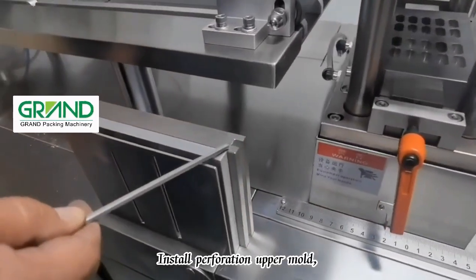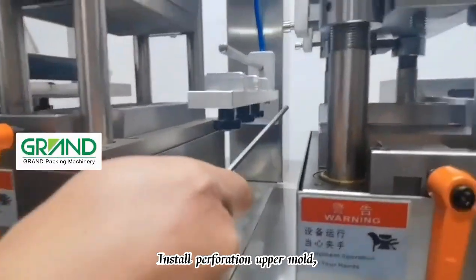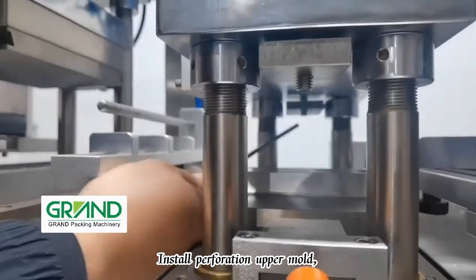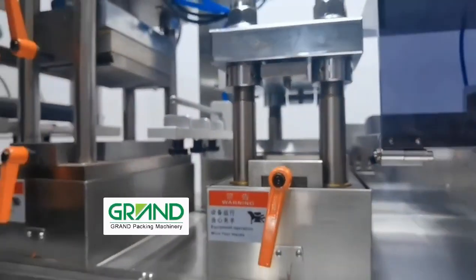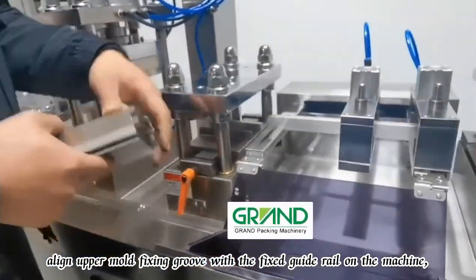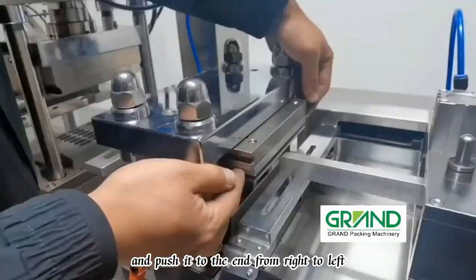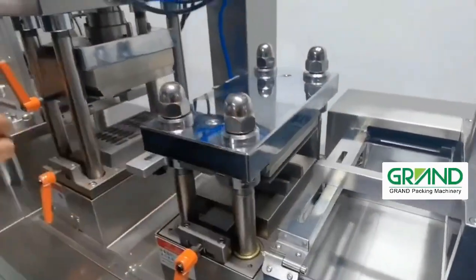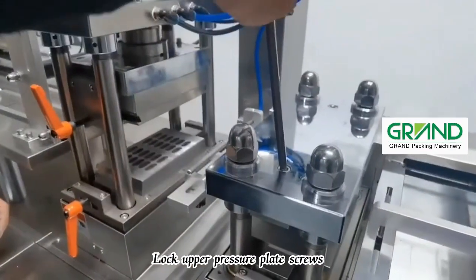Install the perforation upper mold. Open the safety cover, align the upper mold fixing groove with the fixed guide rail on the machine, and push it to the end from right to left. Then lock the upper pressure plate screws.